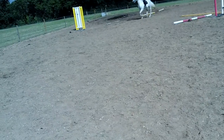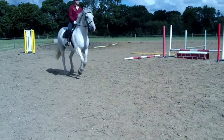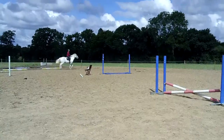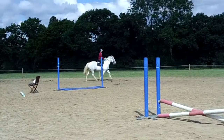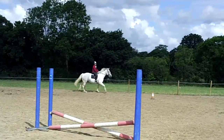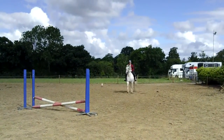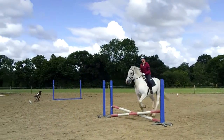Ben, left — turn his head left and canter, left. That's better. Fold good, now keep your leg on, keep going, go.